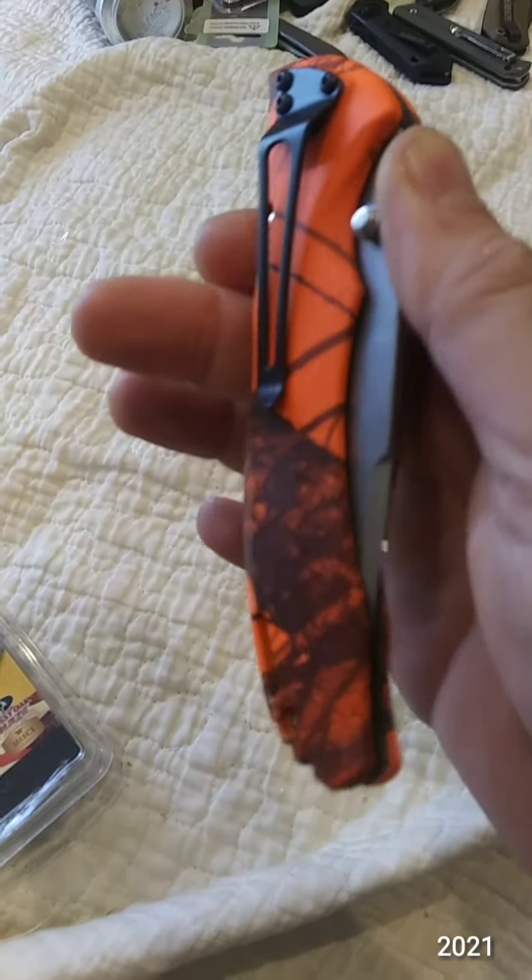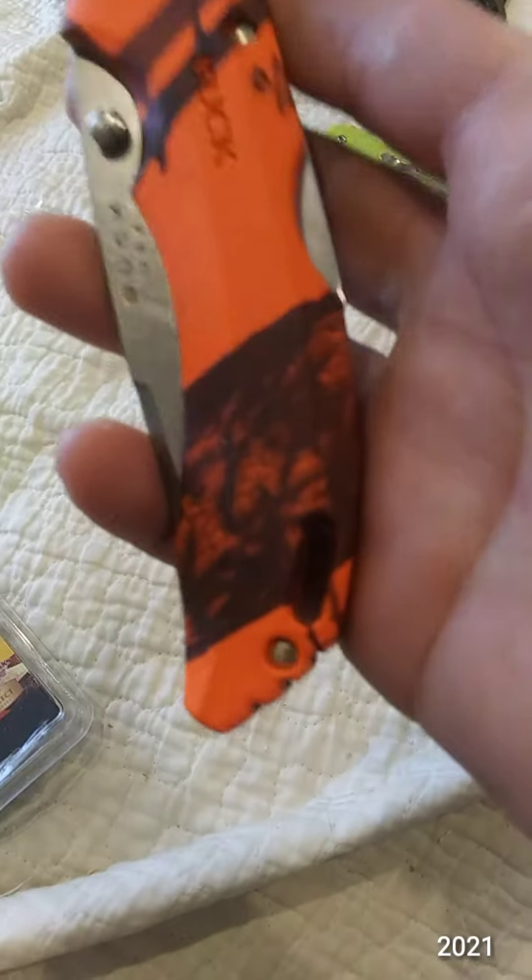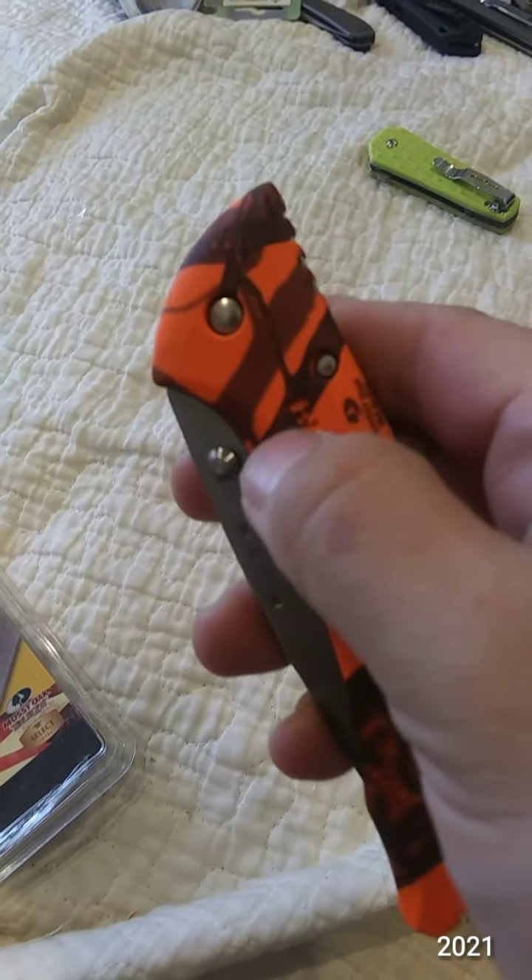Knot deep carry. Tip down, right side only, tip down only carry. Pin to pivot.